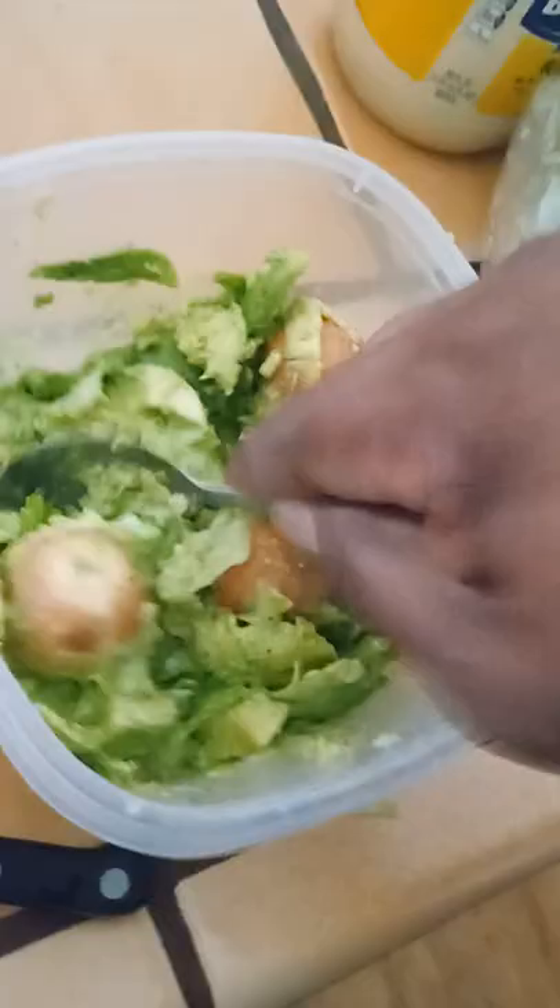Now we're just gonna grab one of these chips. Got the lemon juice in there, just gonna keep stirring it around, and working on a good ol' taste test — go ahead and set y'all out right there.